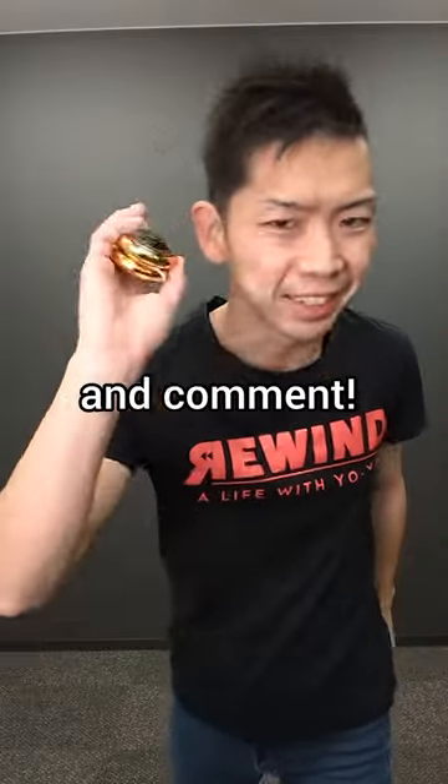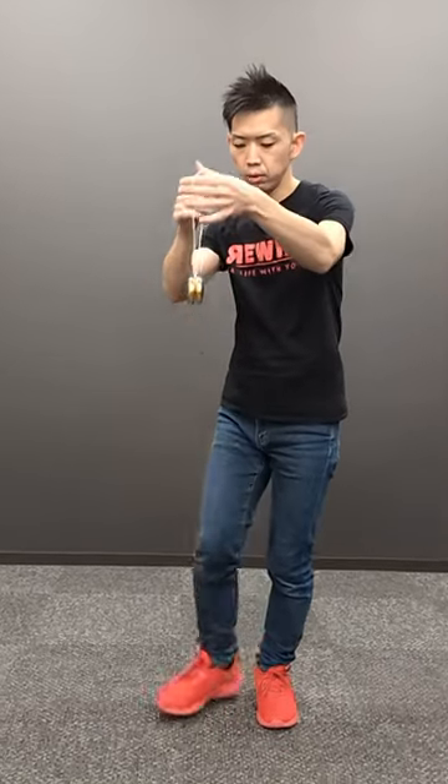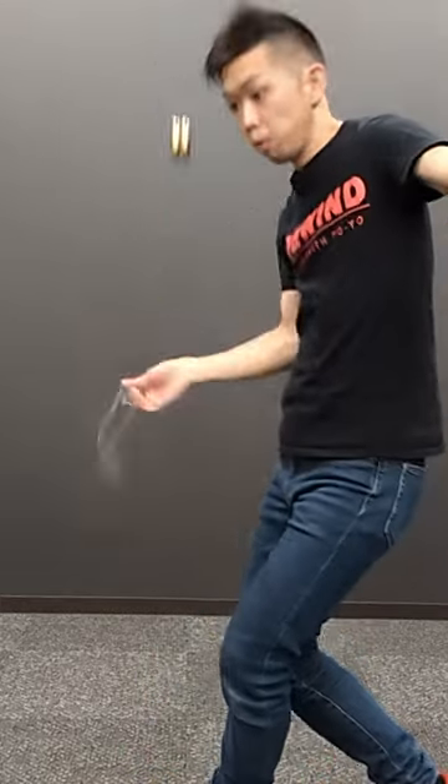If I make it, please give me a like and comment! Thank you!